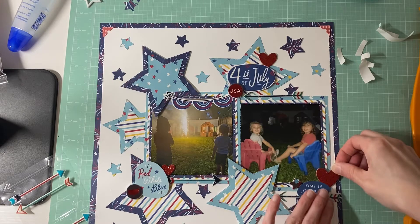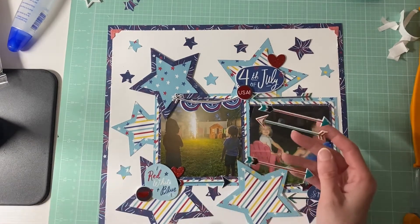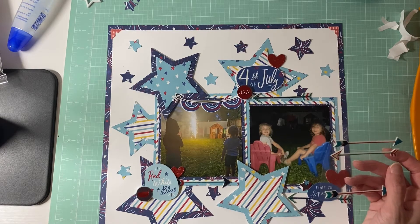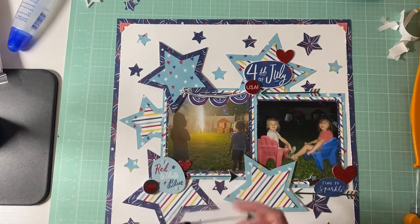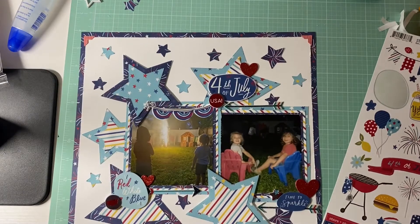I still have three more arrows left and I don't think I'm going to be able to use them all up here. I did use the corner rounders. I'll keep the remaining arrows and put them back in my stash. I'm looking to see if I can find anything else to add to this layout. Sorry if you hear my daughter — she's trying to go to sleep but it's not happening.